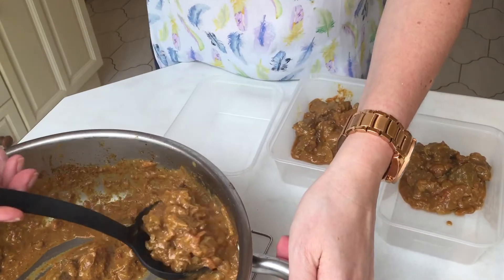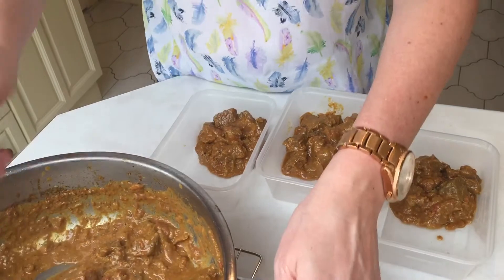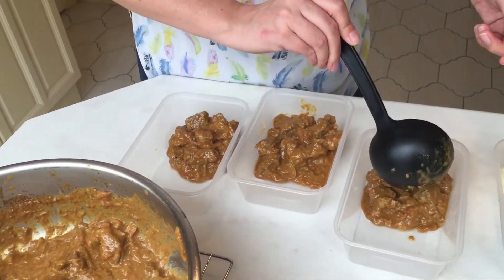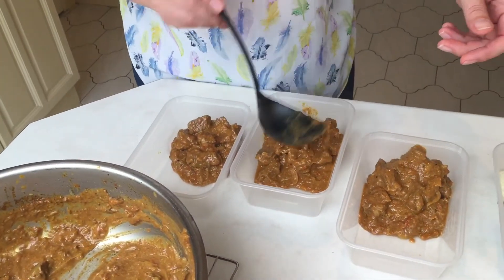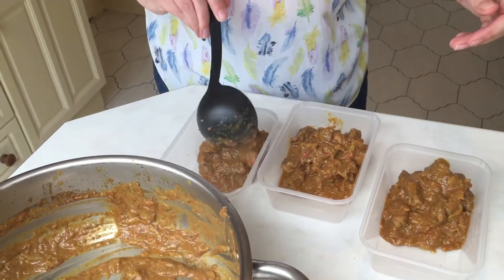I'll just separate these out into the three portions. As you can imagine, depending on how many meals you want to make, you just increase the quantities — it doesn't take any longer to cook. You just need to make sure that you're using enough ingredients, basically.